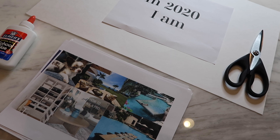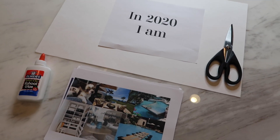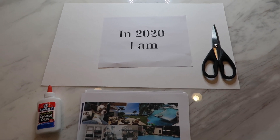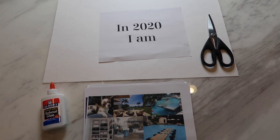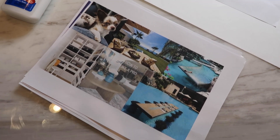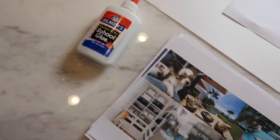To make a vision board you're going to need a few things: a poster board, some glue — I usually use glue sticks but they are out of the store so regular glue will also do — and paper, scissors, and of course access to a printer.